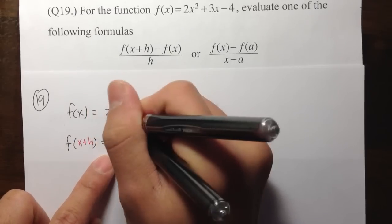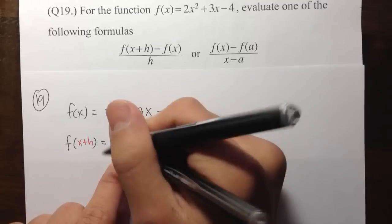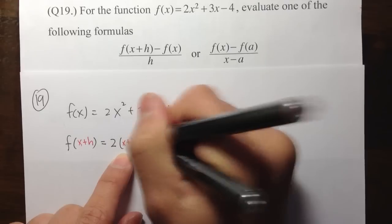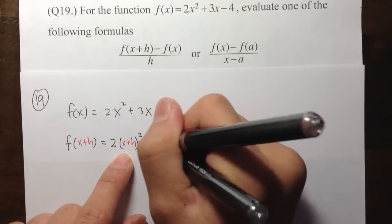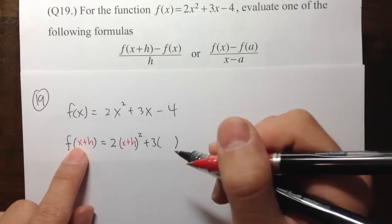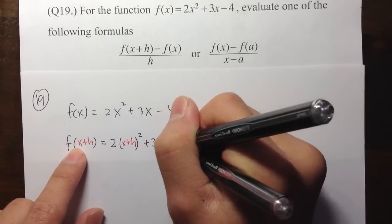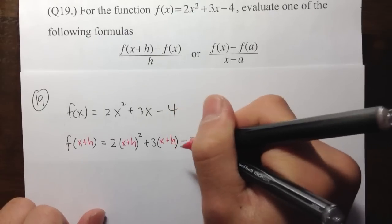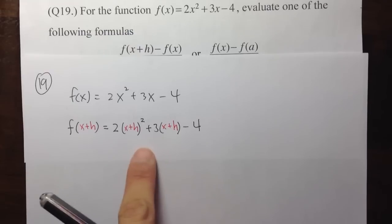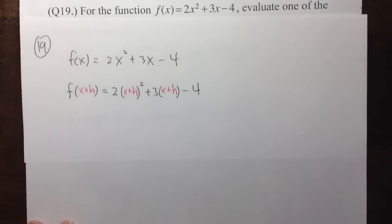I see the 2, I see the x, so I'll put parentheses and put x plus h into the parentheses, and then square. And then plus 3 — I see the x, so I'll put parentheses, and inside I will put x plus h. And then minus 4. Now let's see how we simplify this and combine like terms.